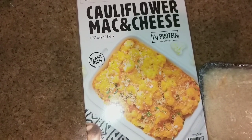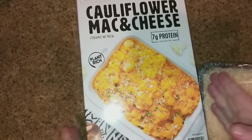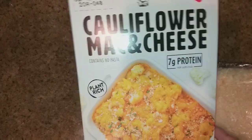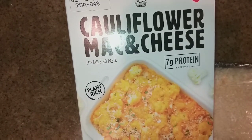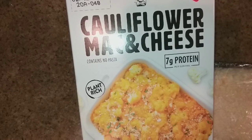Hi guys, this is Dawn with Furtastic Friends and today I'm coming to you with a slightly different video. I found this item at — I'm pretty sure it was Sam's Wholesale Club, it could have been Costco but I'm pretty sure it was Sam's.